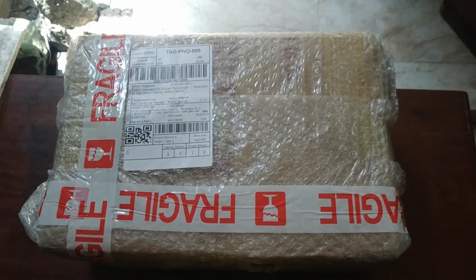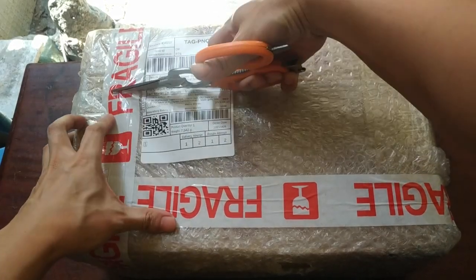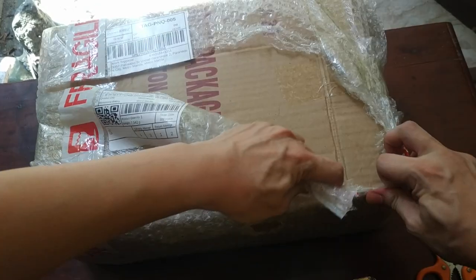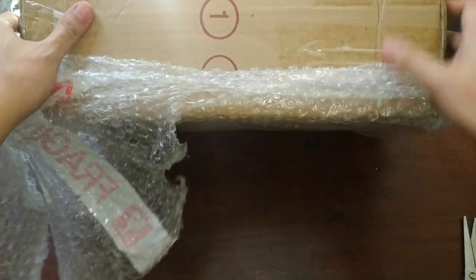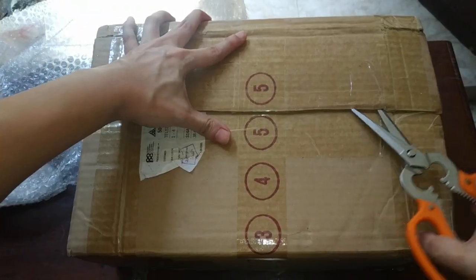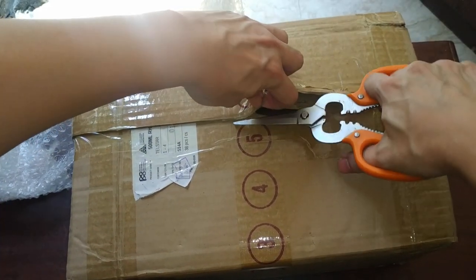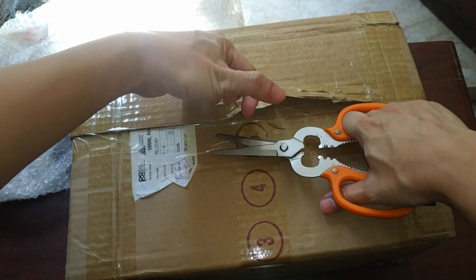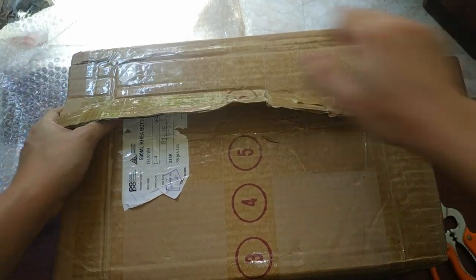So here we've got the box marked as fragile. Let's tear into this box. I'm using my scissors for easier opening and trying to pry this open. You can see that it's sealed pretty well with some good bubble wrap. I'm using some scissors again and — oops, wait a minute, I think I just cut myself, and yeah I did.